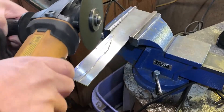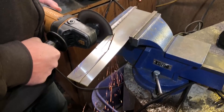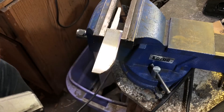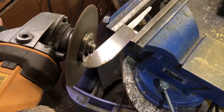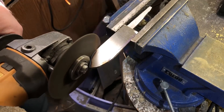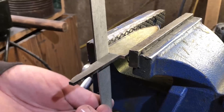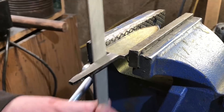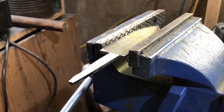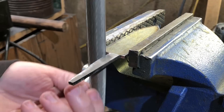I'm hoping to invest in a bandsaw pretty soon. I think that'll make the process maybe not so much easier, but it'll make it easier to be precise. I knew it would be important to have a really good right angle right down where the blade will meet the hilt of the knife, so I did take a little time to clean that up with metal files. It takes a little extra time but it's definitely worth it for that nice tight fit you'll get later.